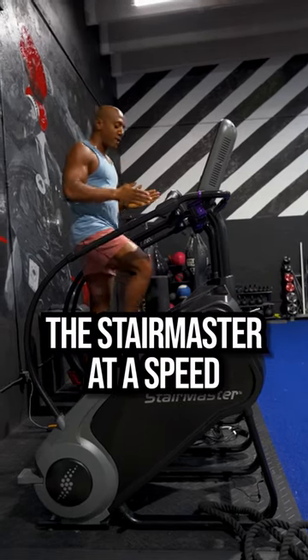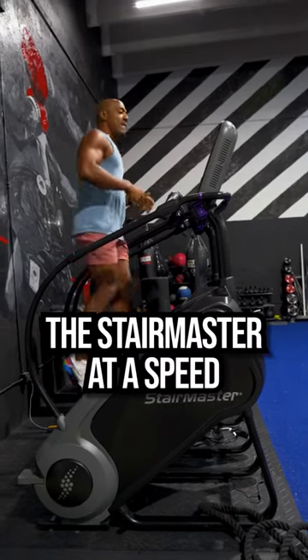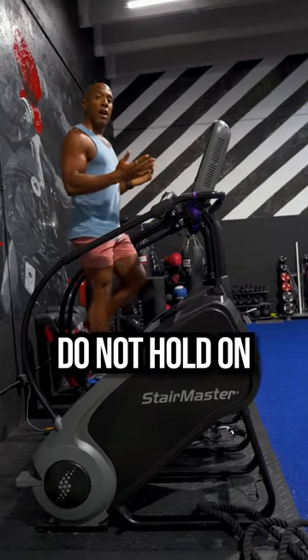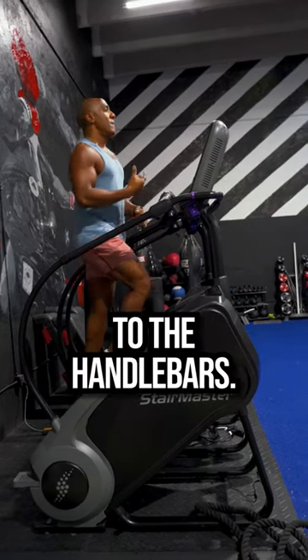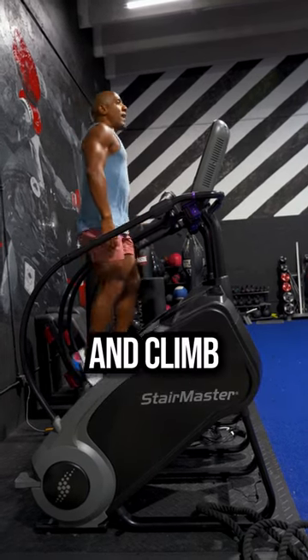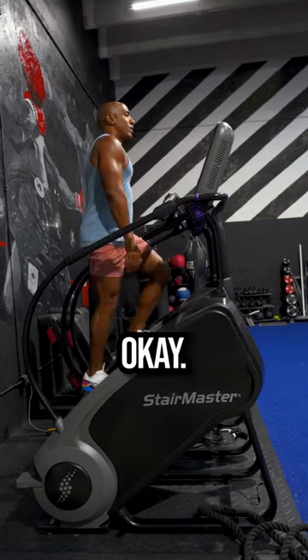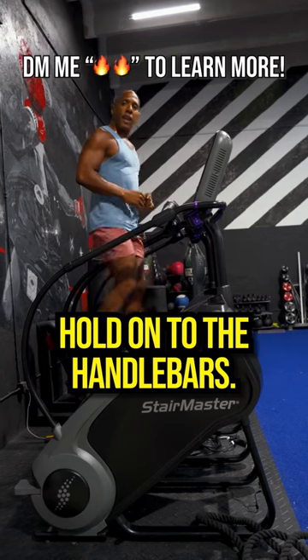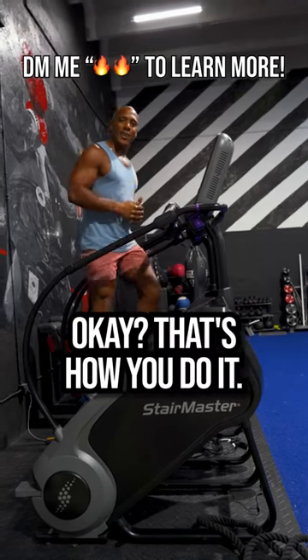What you want to do is have the Stairmaster at a speed that's steady and comfortable. At the same time, do not hold on to the handlebars. Keep your chest up, keep the head up, roll the shoulders back, and climb up the stairs just like this. If you want it a little bit faster, that's fine — just don't hold on to the handlebars. That's how you do it.